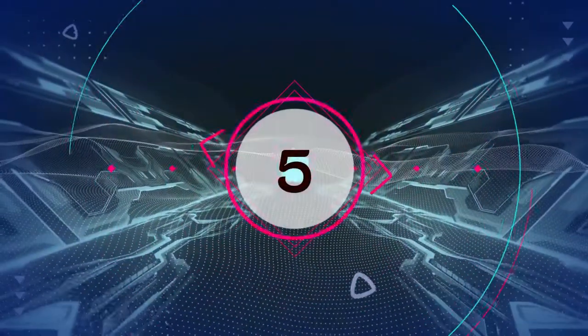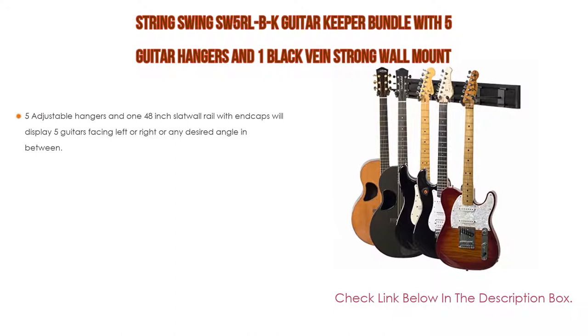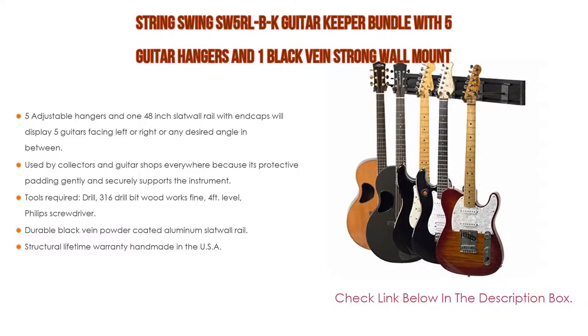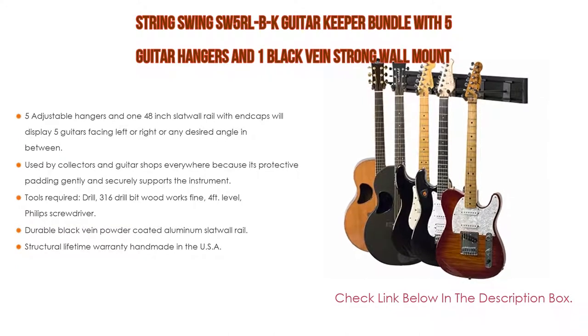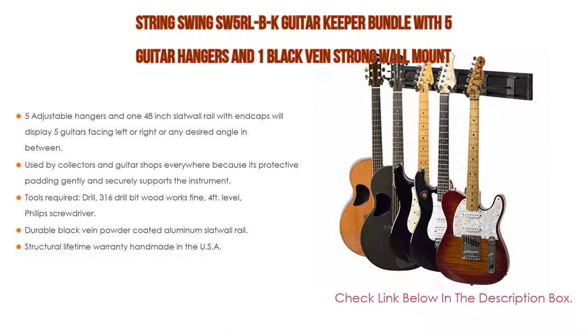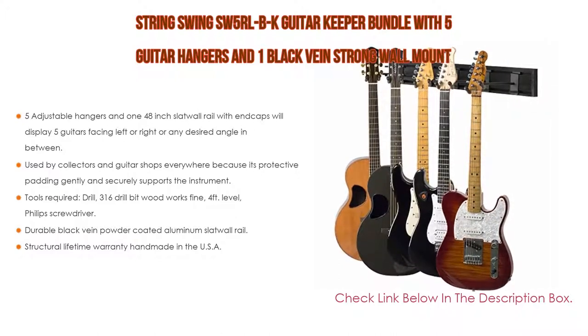Number 5: The String Swing SW5RLBK Guitar Keeper Bundle with 5 guitar hangers and 1 black bane strong wall mount comes with many features. It includes 5 adjustable hangers and 1 48-inch slat wall rail with caps that will display 5 guitars facing left or right, or any desired angle in between. Additional hangers are available from String Swing.